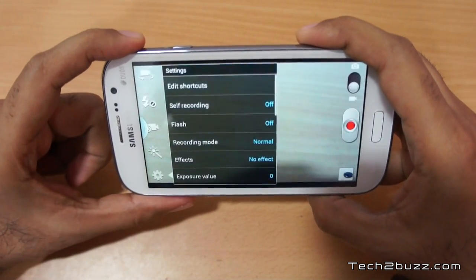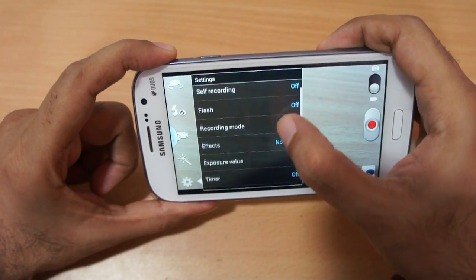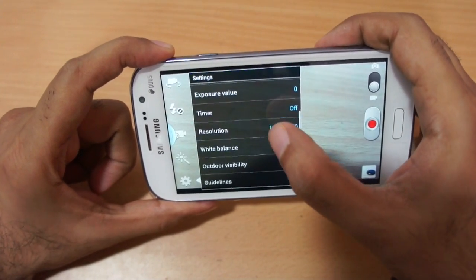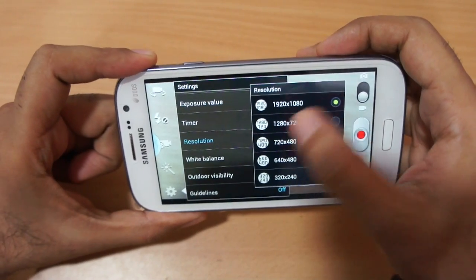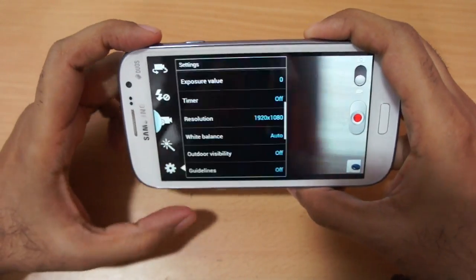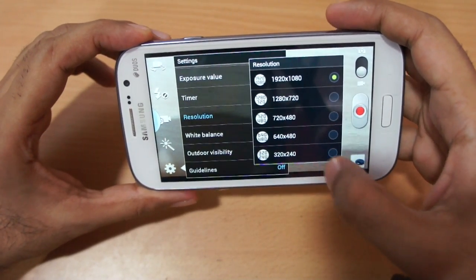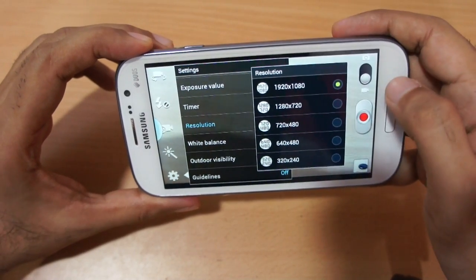Before that, let me switch to video mode. In the video settings we have options like flash on/off, recording mode, and you can change the resolution. It records in full HD at 1080p, and you can also switch to 720p, 640, or 320 by 240.